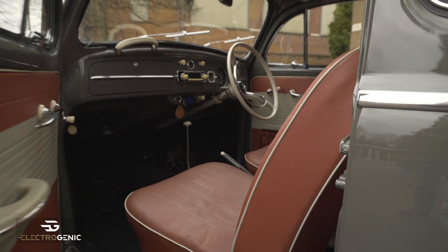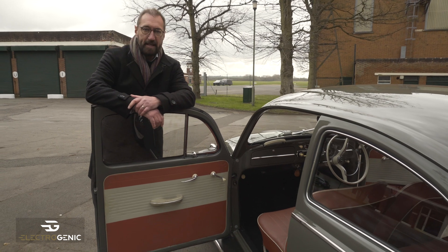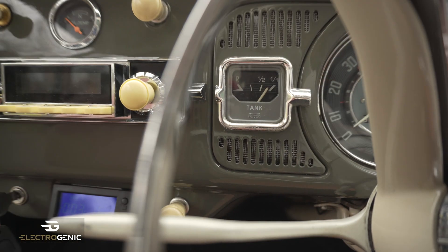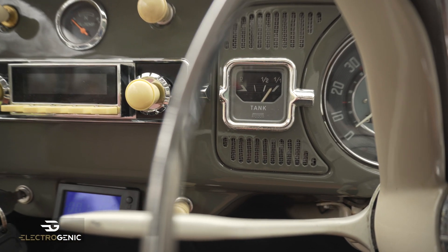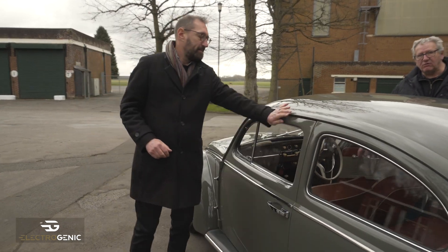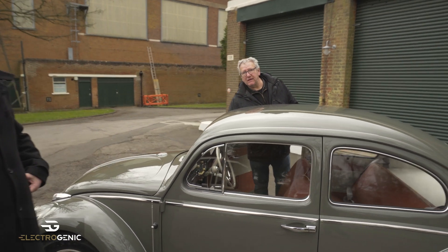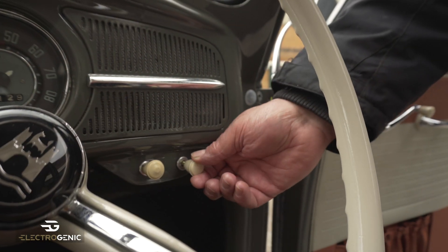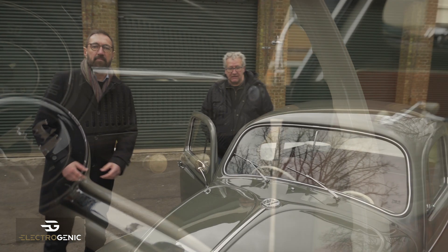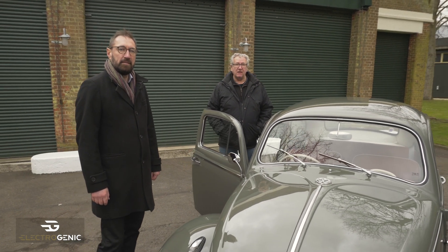Inside the dashboard is all original, and the only change we've made to the dash is that we've repurposed the fuel gauge — it now shows the state of charge of the batteries, so you have all original instrumentation. There's no reverse gear, so reverse is now on a switch added inside here: forward for forward, put it back and it goes backwards. Simple as that, and we've used the original switch so it looks standard.